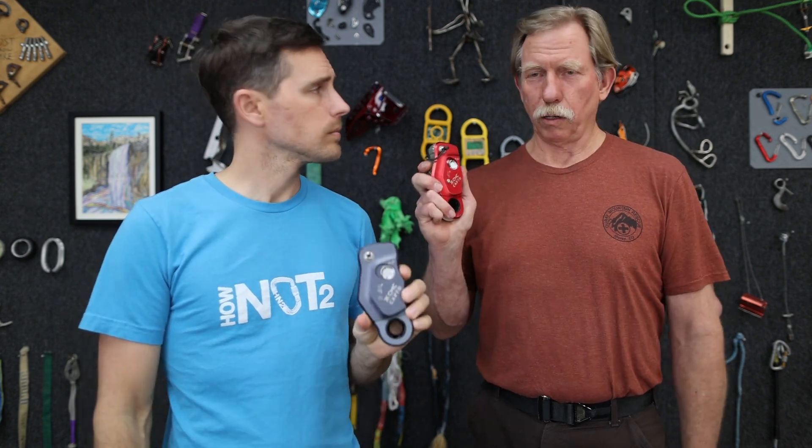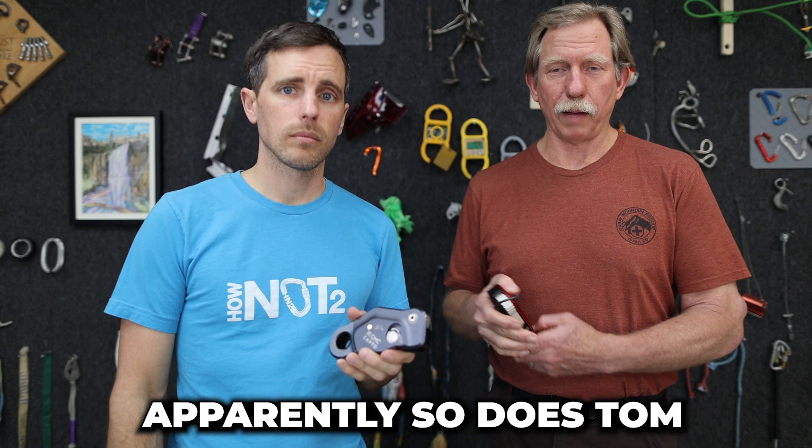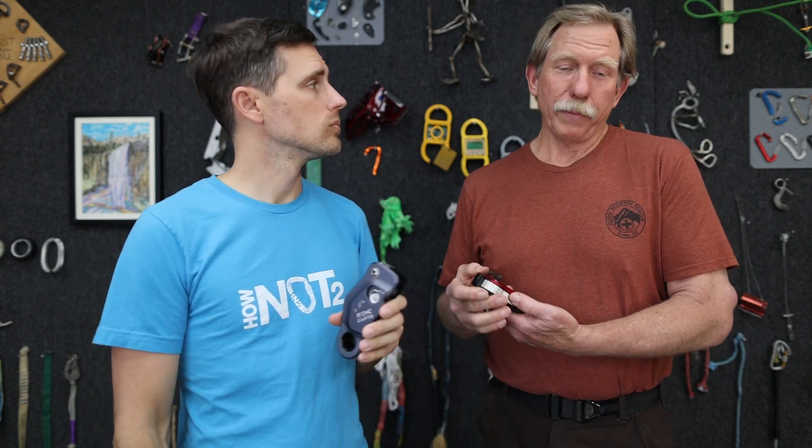I'm curious to see where, for example, a large Capto on an 11 millimeter rope as a rope grab in a pulley system — how big of a deal is that? Is that a hard no, or a yeah, you can do that, but it might slip a little bit? Maybe no big deal.